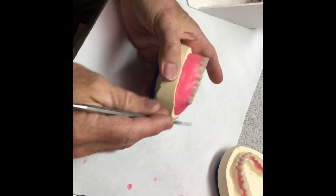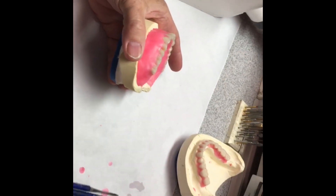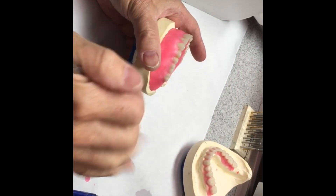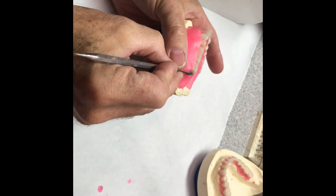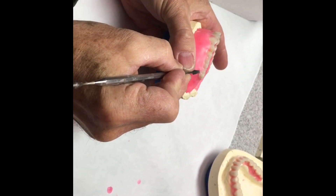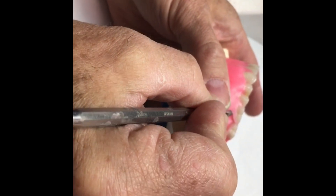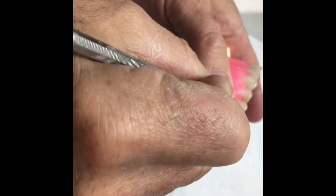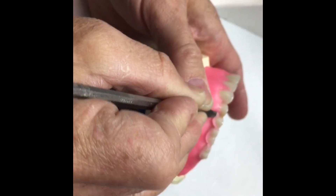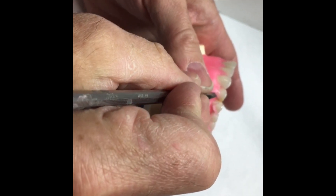Now I've added my wax and I've flamed it with an alcohol torch. I'm going to carve the gingiva — I'm going to festoon this, at least on the facial of this quadrant. I'll take a roach carver, coming at it from this angle. I want to cut down to the cementoenamel junction — the CEJ — of the denture teeth. This particular one is an immediate, and we're festooning it for processing, not for a wax try-in.